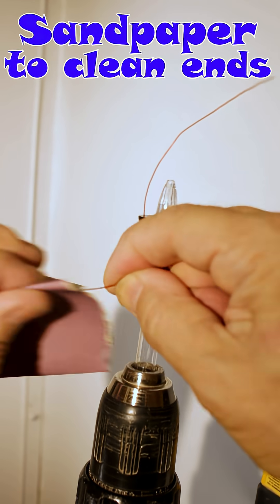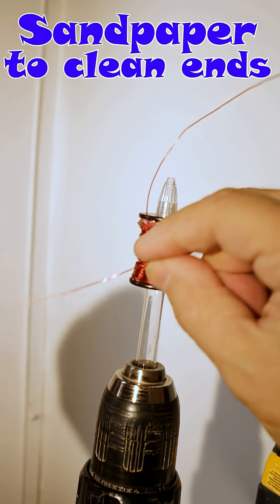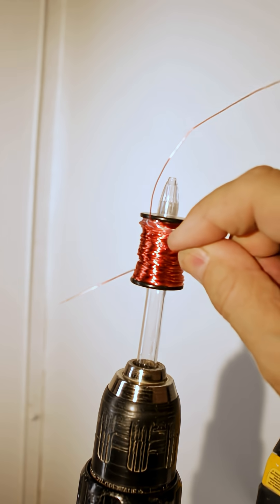Now use some sandpaper to remove the insulation coating from the ends of both wires. Once you're done, they should appear shiny.